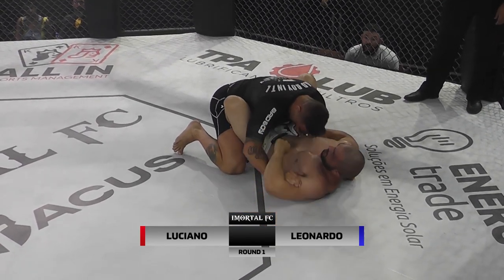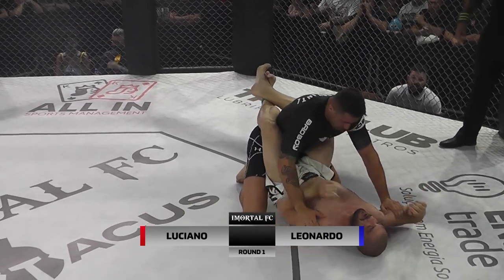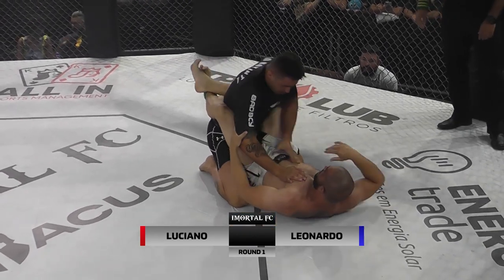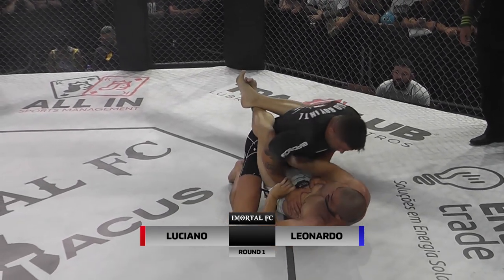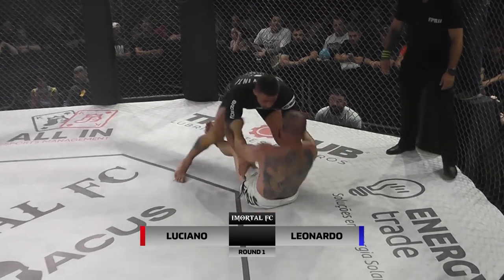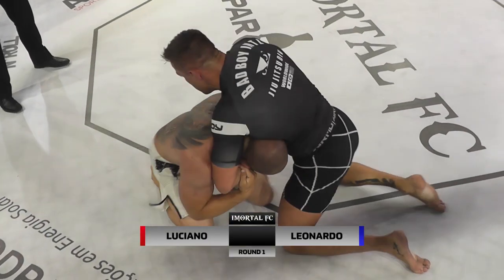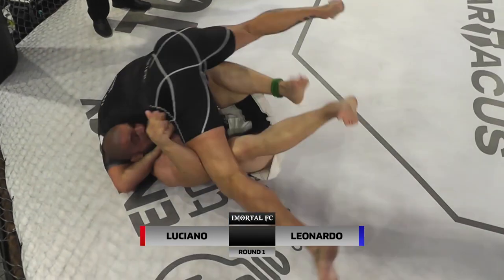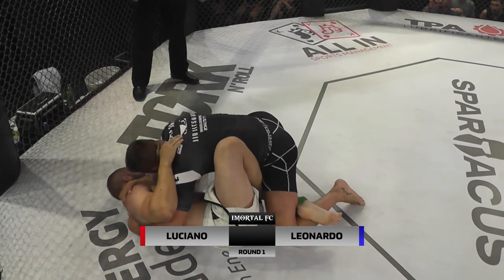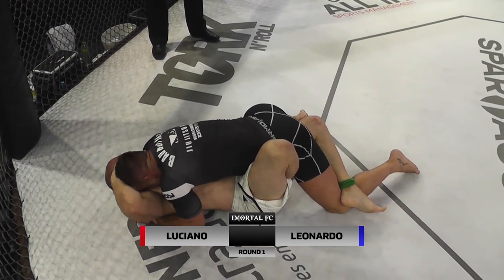Segue por cima o Luciano. Leonardo bem defensivo e bem ativo por baixo. Trava ali agora o bíceps. O Luciano faz pressão no abdômen, sempre tentando fazer incômodo, pra não facilitar a vida do Leonardo que tá por baixo. Vai fazendo o giro. Agora é a vez do Leonardo tentar a queda, mas foi pego da guilhotina. Vem pro ataque de guilhotina o Luciano. Mas o Luciano faz a reversão e consegue escapar ali o Leonardo, ele deu aquele famoso upa, com a guarda também. E conseguiu sair da posição de guilhotina que tava bem começando a estabelecer ali o Luciano.